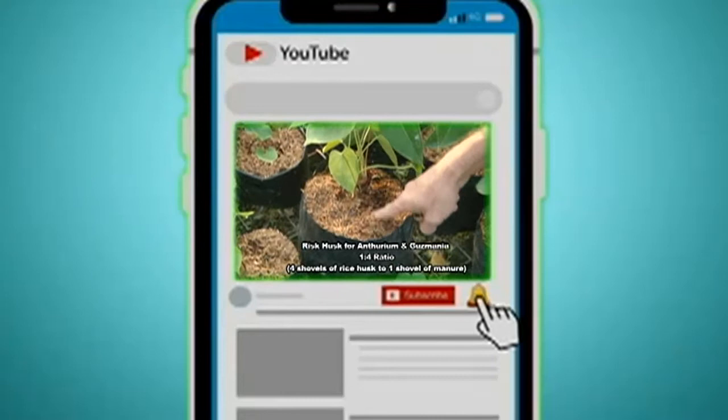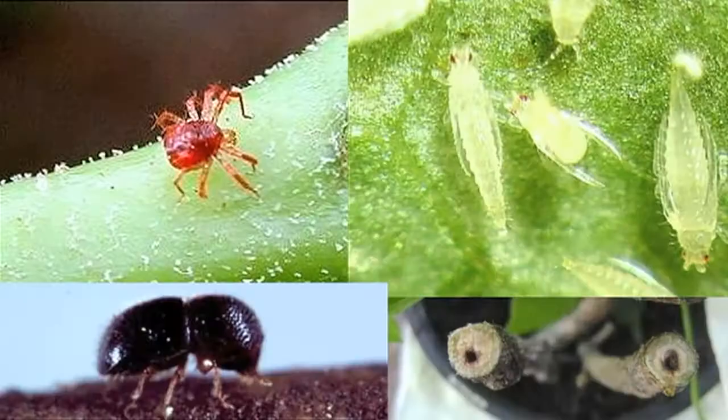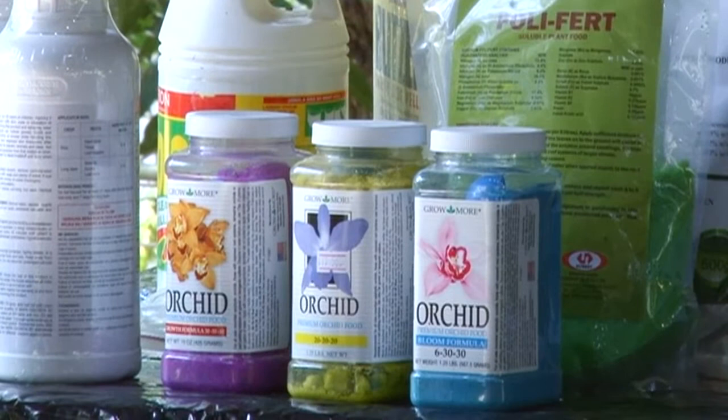If you've missed out on part one of the Orchid Growers Forum, you can catch up via our YouTube channel. But tonight we're learning more about orchid fertilizers, insecticides and fungicides. Stay tuned.